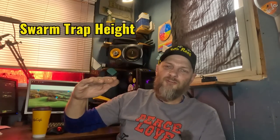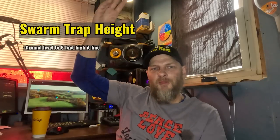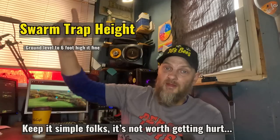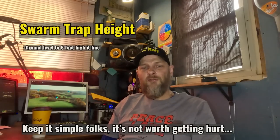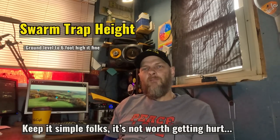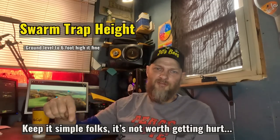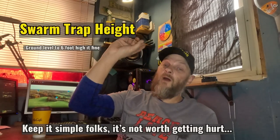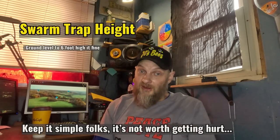There are arguments on how high the box should be placed. Some people say four to six feet; some say the higher the better. I've seen pictures of people putting swarm traps 30 feet up in a tree using a deer stand, which seems absolutely insane — how are you going to get back up there safely when it's full of bees? I've seen boxes way up in trees and it just makes no sense to me.